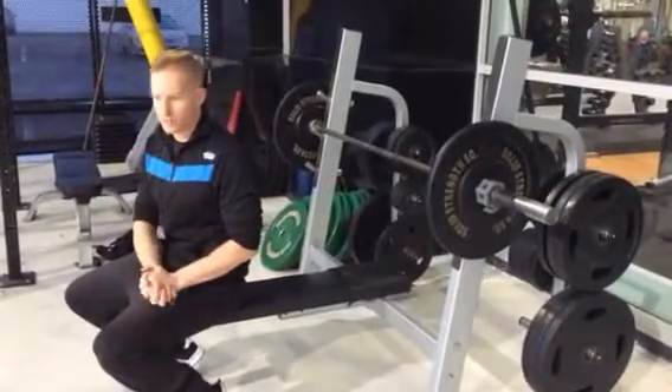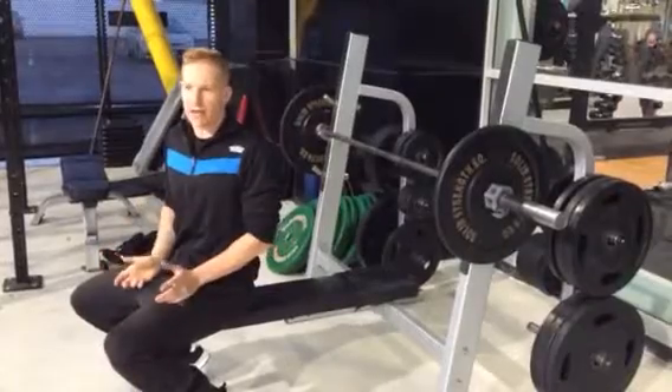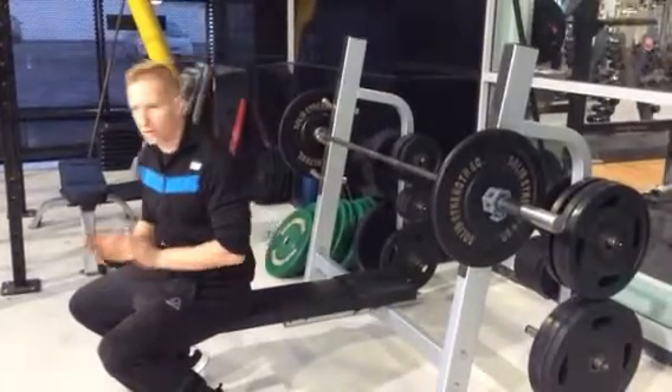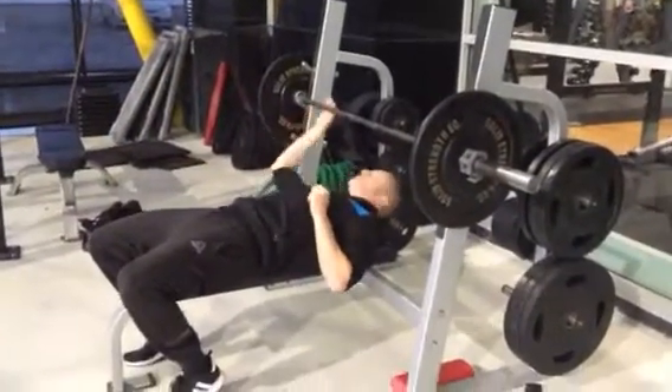This exercise is a bench press and I'm going to show you a technique on how to get really, really tight, and therefore when you get the technique right you'll be a little stronger. So step one, step two, lie down on the bench.